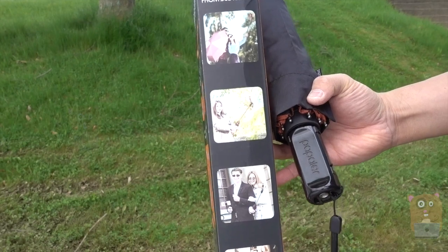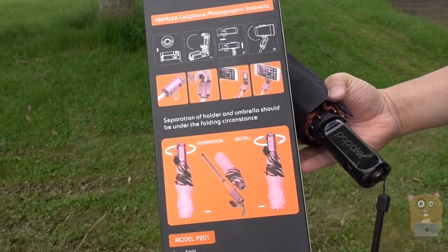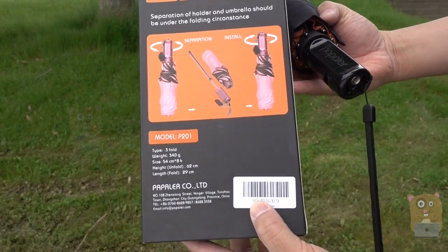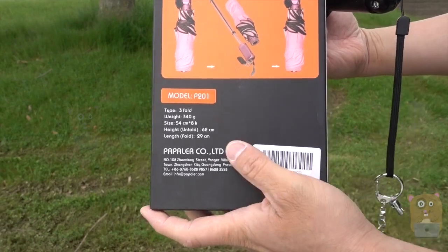Here are some of the features for it, some advertisements, and here's how to use it. If you want to read in more detail, just feel free to pause the video. The specs are printed on the bottom, so you can see the model number.